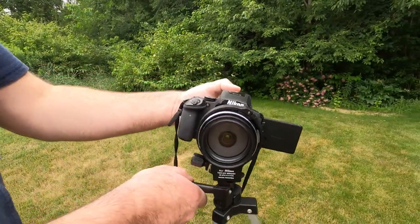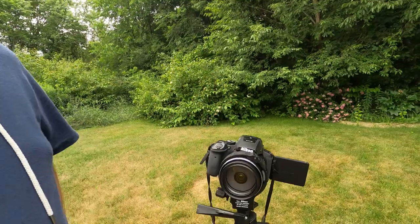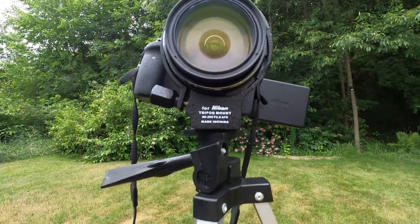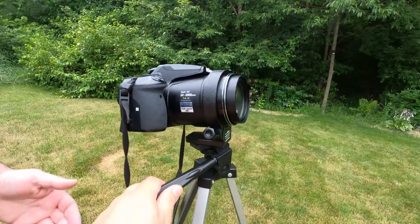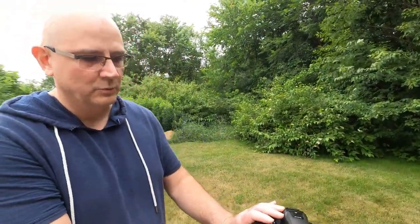Literally took us maybe three minutes to do. So there you have it — it's all fixed, saved some money, and it's usable. At the end, that's what you want. You don't want to spend a lot of money on a custom mount and all that stuff. Find it cheap, fix it the way you want to fix it, and you'll have it. Until next time, keep it real.